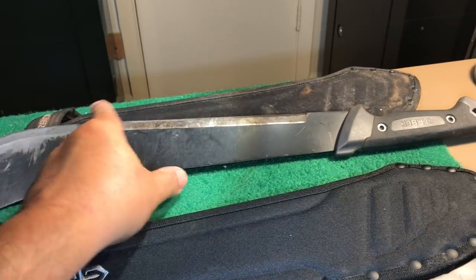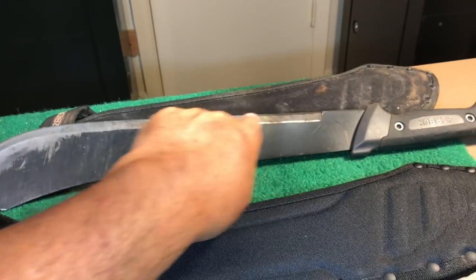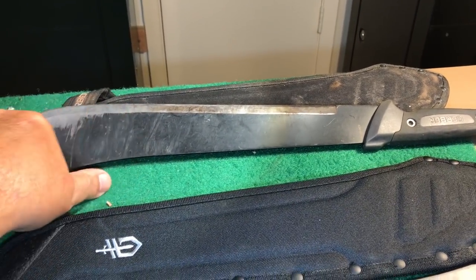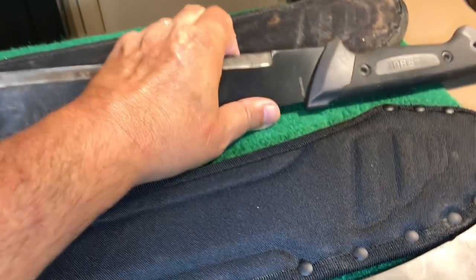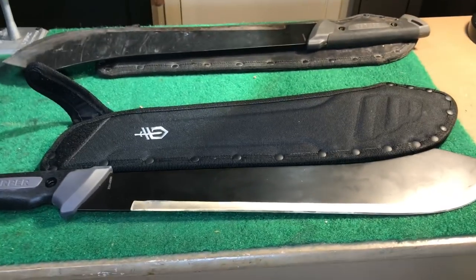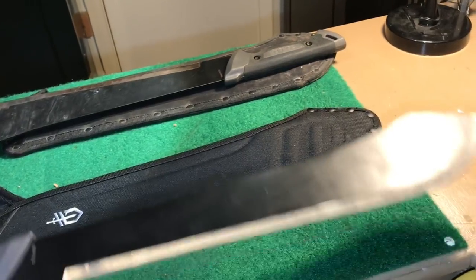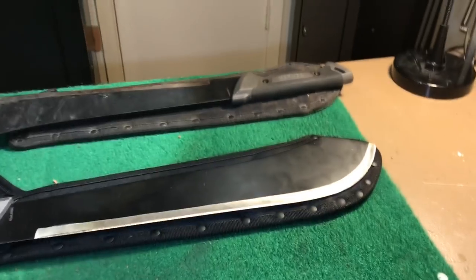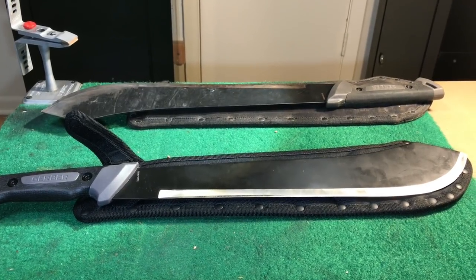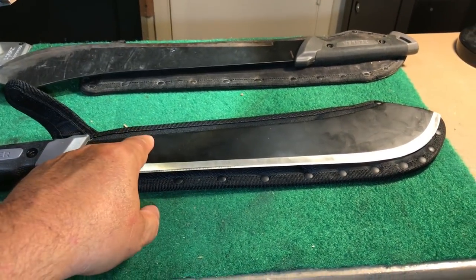From about here to here it's still sharp because it doesn't get used that much, but from here to here I'm going to have to put the edge back on. When you're using it hard and heavy, every two or three days you've got to touch it up. I don't review a lot of things unless I am 100% behind them and would buy them again.